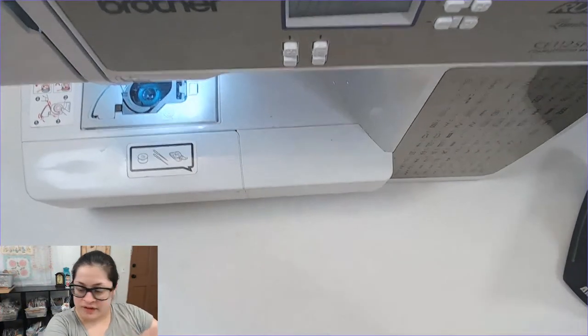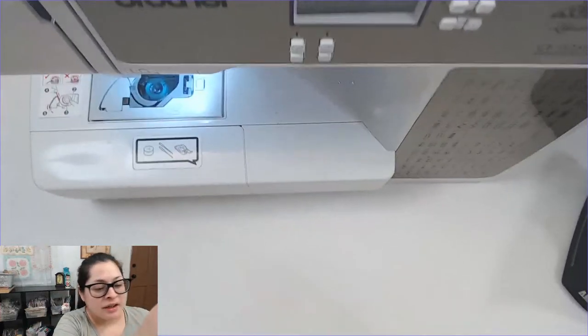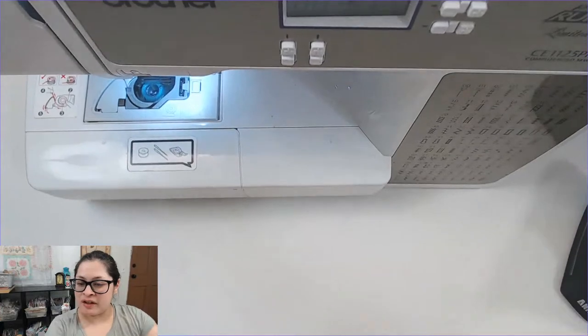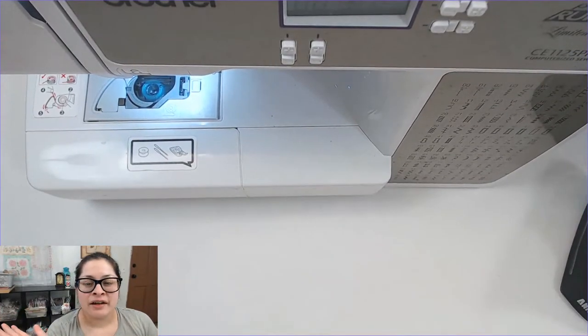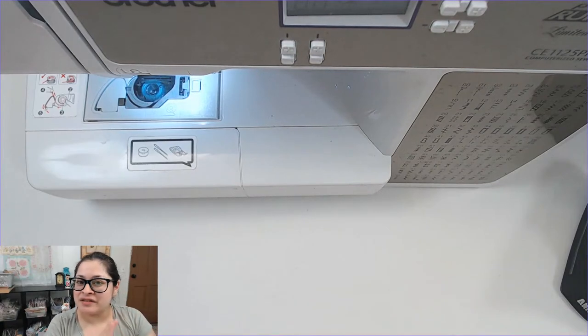What's up, cool kids! This is Daisy Collins of cinemamirrors.net, coming at you live from my craft room here in Las Vegas, Nevada. I am staying at home — this is day five of staying home. You guys, stay safe, stay home.